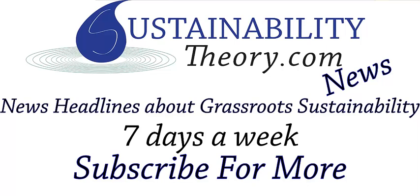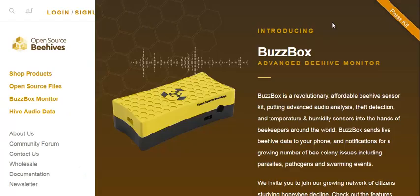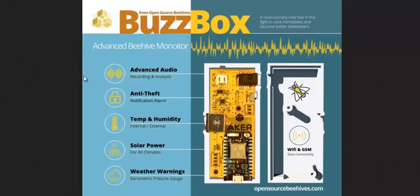Hello, Carl here with Sustainability Theory News. We're at osbeehives.com, the website for open source beehives. They've got some designs for do-it-yourself beehives, but their newest invention is an advanced beehive monitor. Let's go to the infographic.